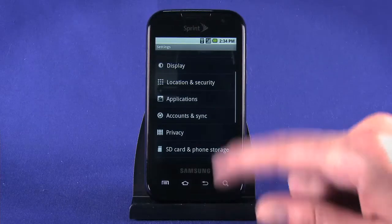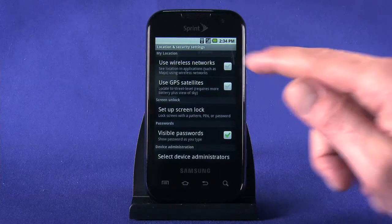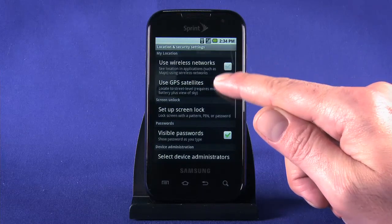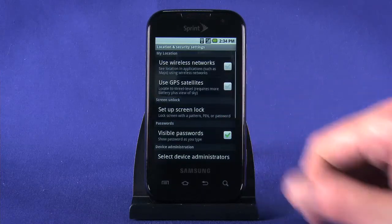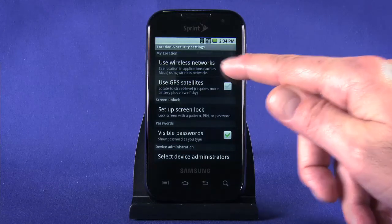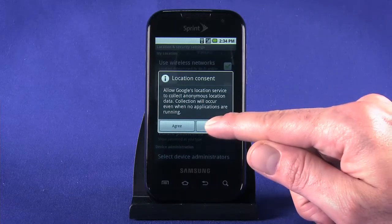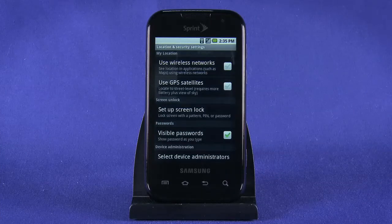Tap the Back button and choose Location and Security. Select how and if you want your device to access and share location data. Enabling the option to use wireless networks means you'll be sharing usage and location data with Google. The benefit to you is a faster location fix and the ability to use location data more reliably indoors. If you're not keen on the idea of sharing anonymous data, leave this box unchecked. Either way, you'll want to enable Use GPS Satellites by placing a check mark in the box.